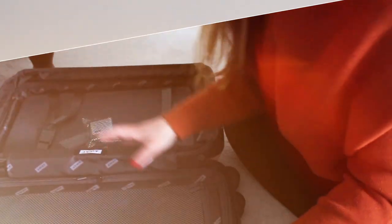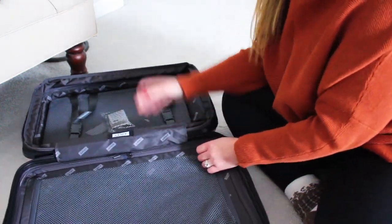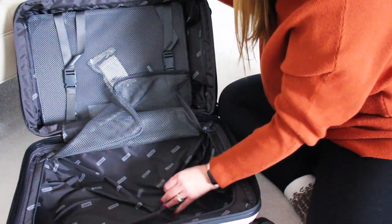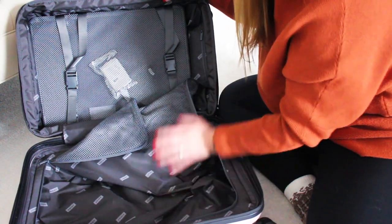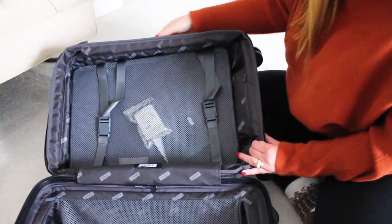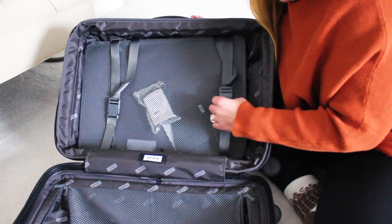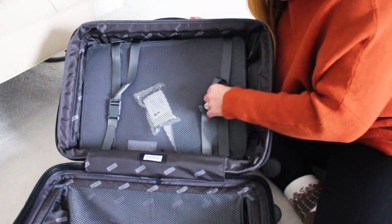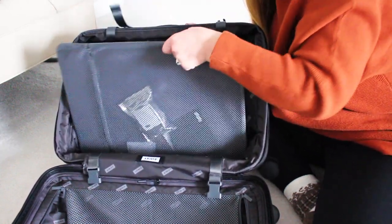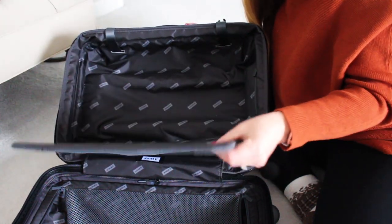Here we are on the inside of the suitcase. On this side there's a nice deep mesh pocket. On the other side is this compression pocket sleeve — it has these straps you can tighten to smush all your clothes down. And then inside is this very thin plastic tube with a pocket.